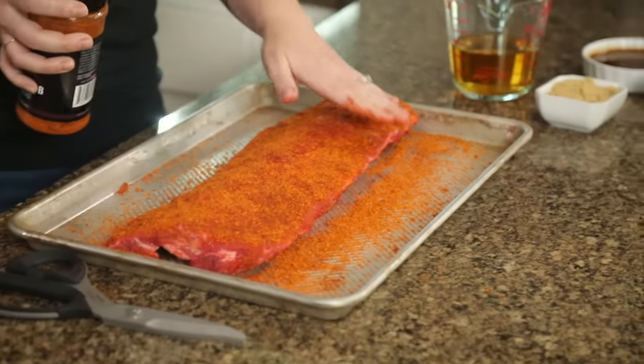I've got my smoker preheating outside. I'm looking for a target temperature of about 180 to 200 degrees Fahrenheit. I'm using hickory wood — I think it's the perfect complement to pork ribs without overwhelming the flavor. You want a nice thin blue smoke coming out of your smoker. Our smoker is at 180, time to get these on the grill.